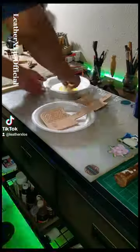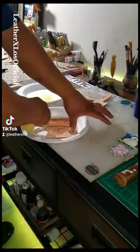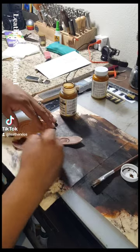We'll be using one of our favorite Barry King Stamps. Once tooling is done, we'll give it a coat of oil and let it dry, followed by dyeing and resisting.